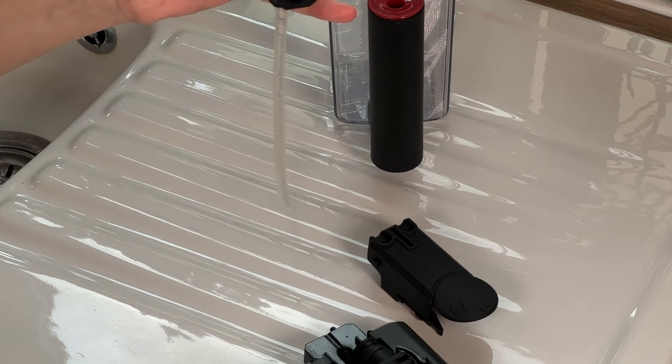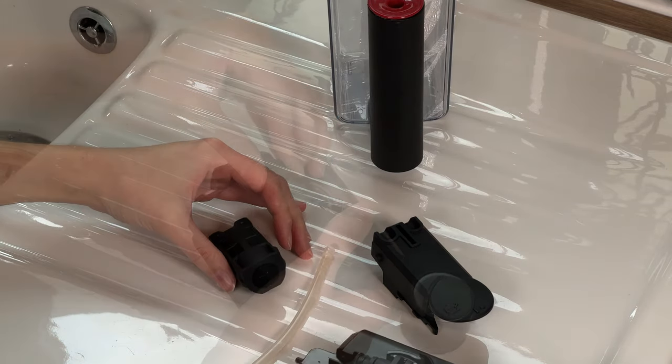Clean all the parts thoroughly with warm water. Reassemble all of the parts in reverse order.